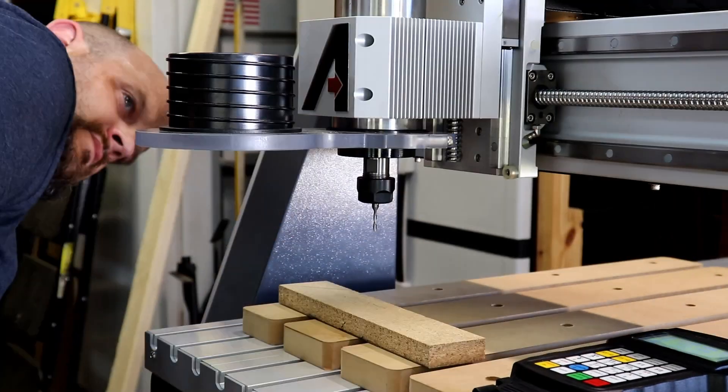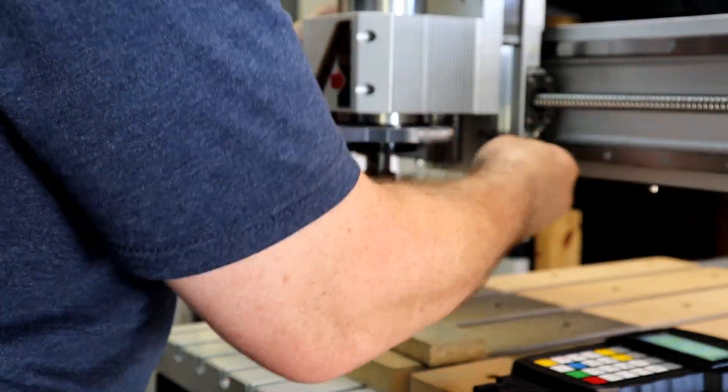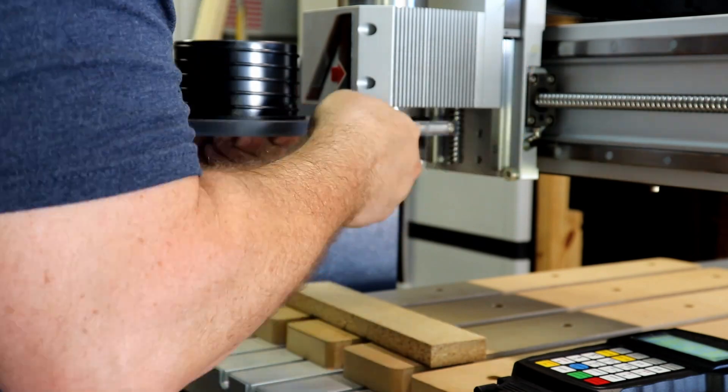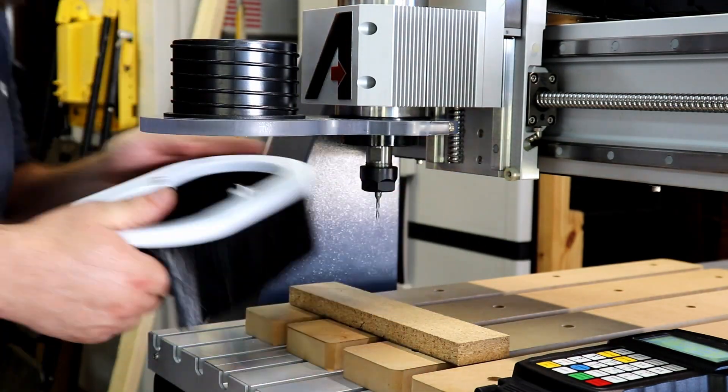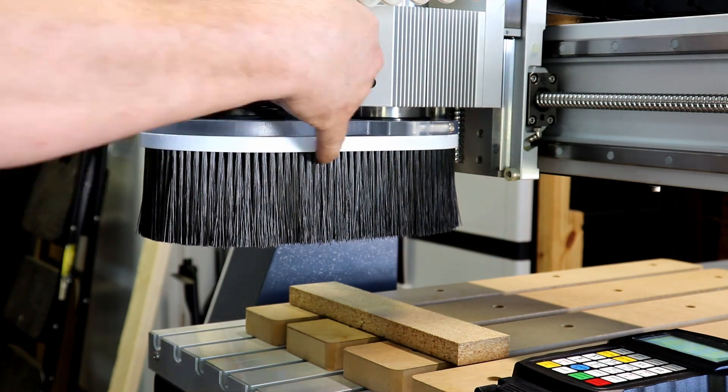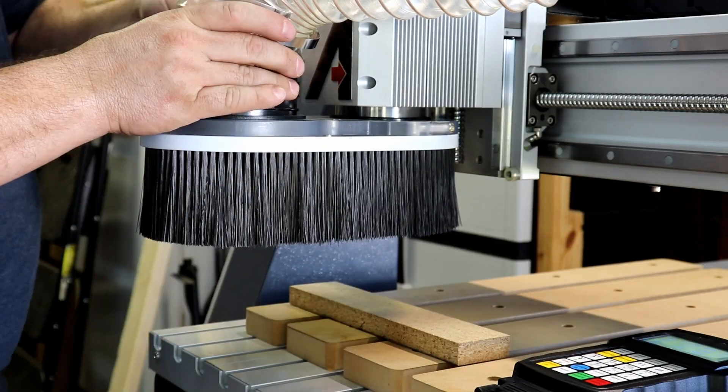Next we're going to install the Axiom dust shoe. This dust shoe will fit all of the basic, pro, and elite models. Utilizing a rare-earth magnet closure, it allows for quick removal of the brush head and provides access to the spindle. The heavy-duty polycarbonate construction is transparent for added visibility, with a 4-inch dust port.